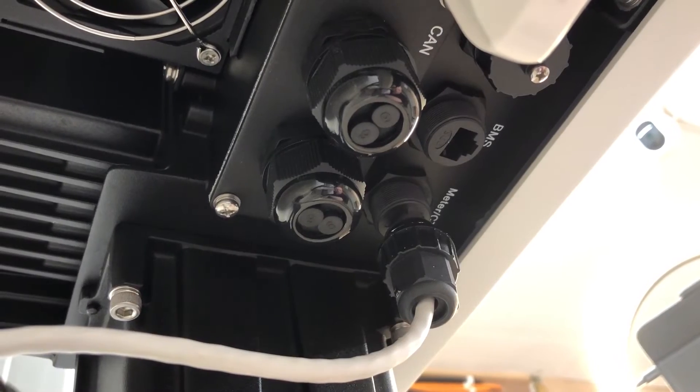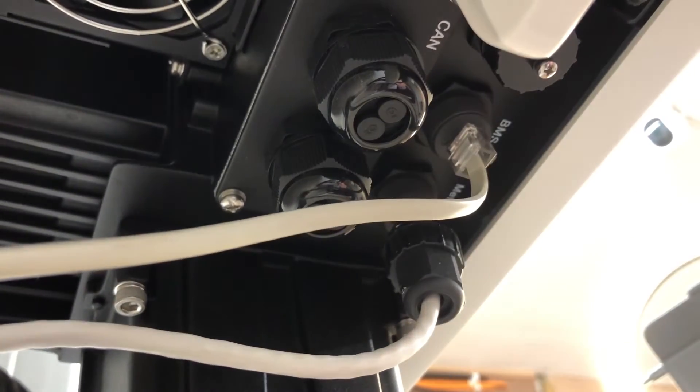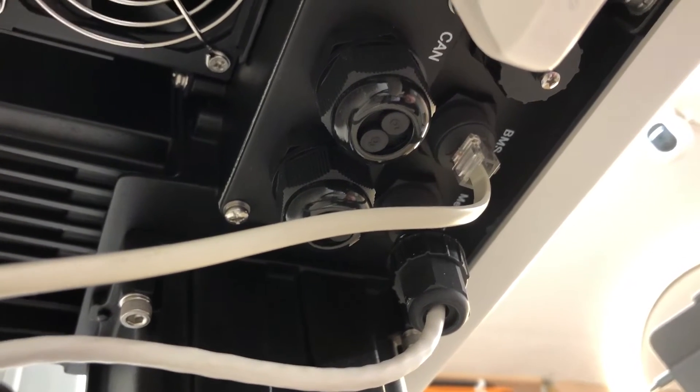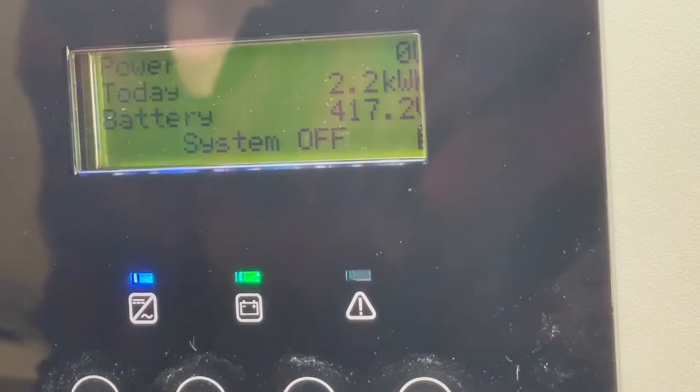Now I'll just hook this back up to my system so I can go back to battery power. You should see the alarm light go out soon — and yeah, there we have it. It's up and running again, but now I just have to turn the system back on.